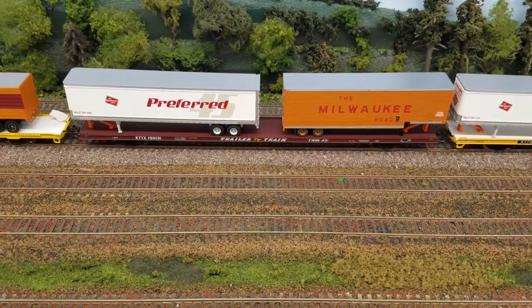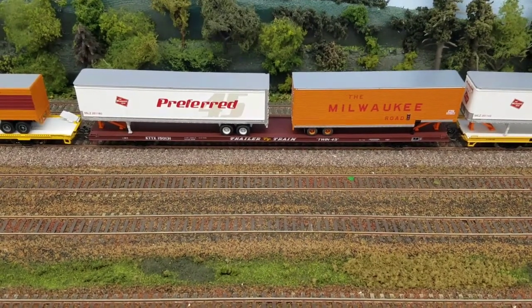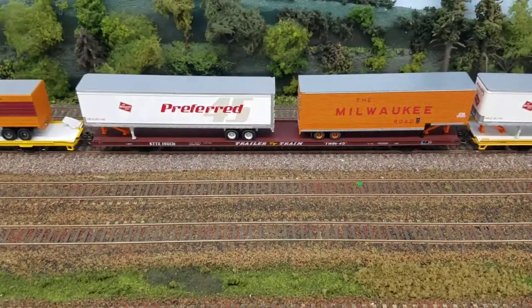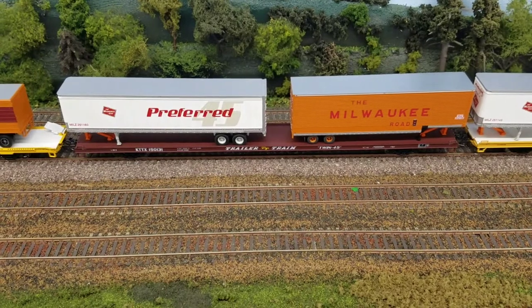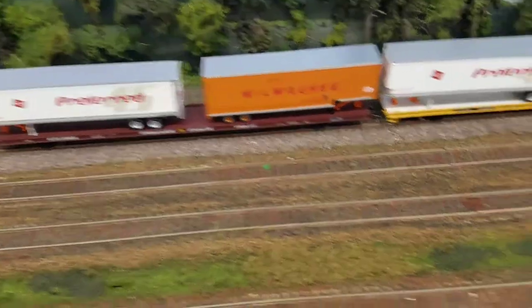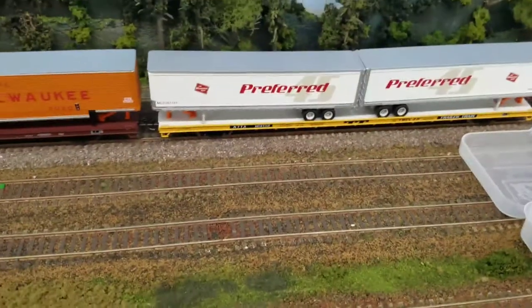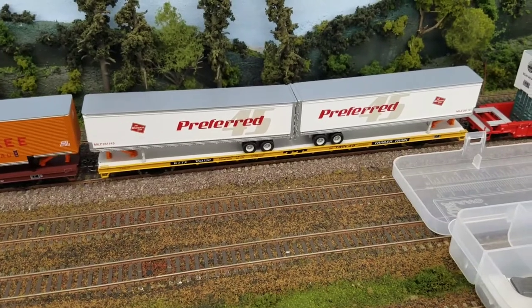One other thing I've done with these is swap out some of the wheels. This particular car in front of us has semi-scale couplers and semi-scale wheels — it runs fantastically well. The original Walthers cars seem to have a lot of drag in the wheels for some reason, so I always ream them out with a truck tuner. You can get that from Micro Mark, I believe.